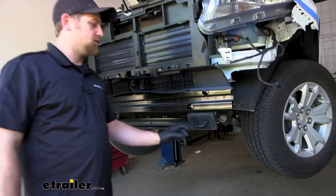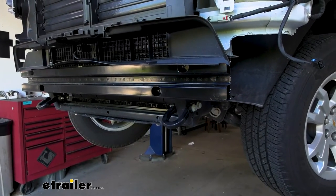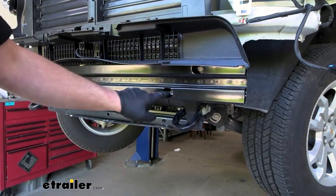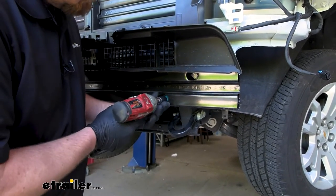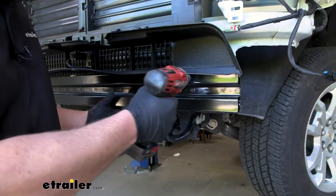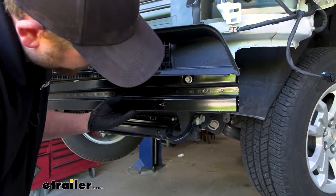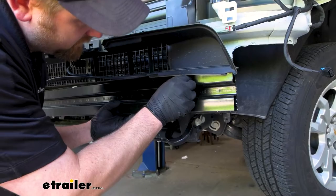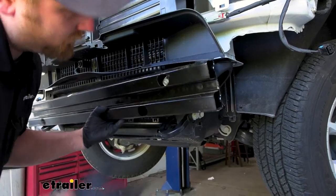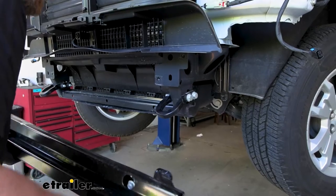With the fascia out of the way, look at your tow hooks — you'll have a piece of foam on them, just pop that off. Then if you look on our bumper beam, inside there we're going to have two 15 millimeter head bolts to remove. Once those are off, you should be able to grab the beam and set it off to the side.